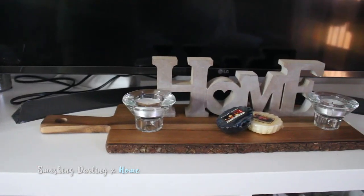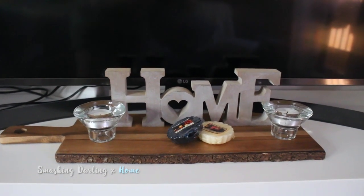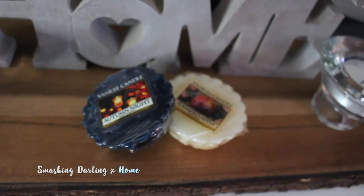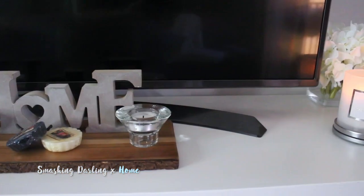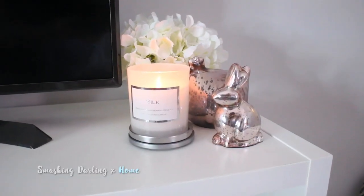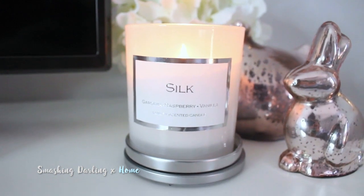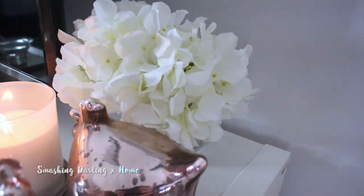Then I have this cute wooden chopping board with a home sign on it, some tea light holders, and also some Yankee Candle wax melts — I love them so much, especially the Sugared Apple scent. Then over here I've put this candle I recently got from Matanen, and some decorative pieces like a cute little hen and bunny, with some dried hydrangeas at the back as well, which give that very chic, classy look.